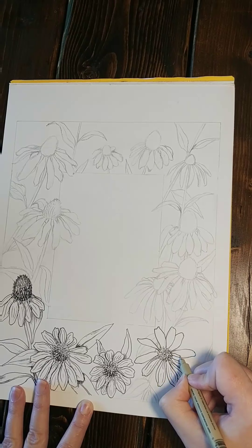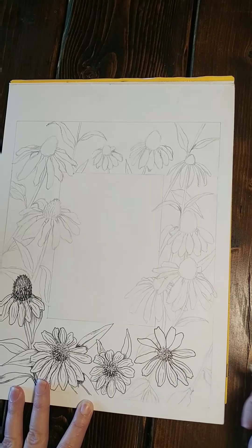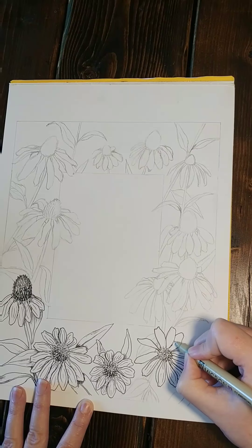The more realistic you want it to look, the more important it is to look at an actual flower or picture while you are drawing.